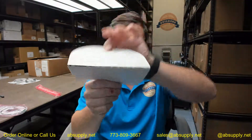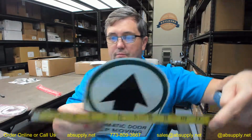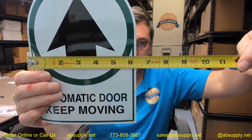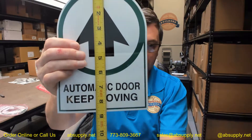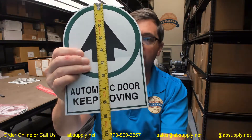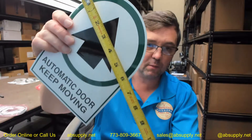The peel-away paper will allow you to get it all installed under the face of the door. Let's go over its dimensional properties. Overall width is about 6¼ inches, overall height is about 8⅝ inches. That 6 inch diameter refers to the decal itself, up in that area.